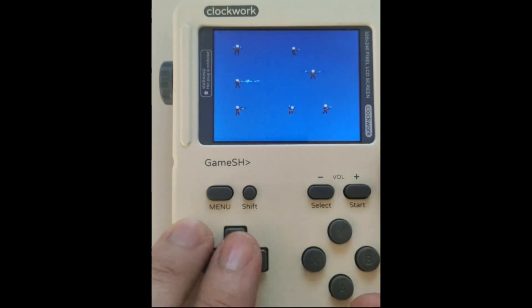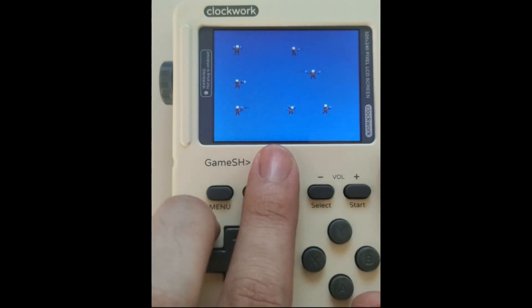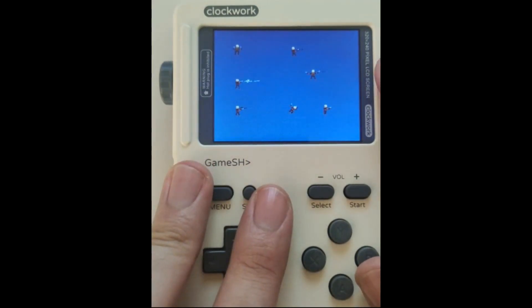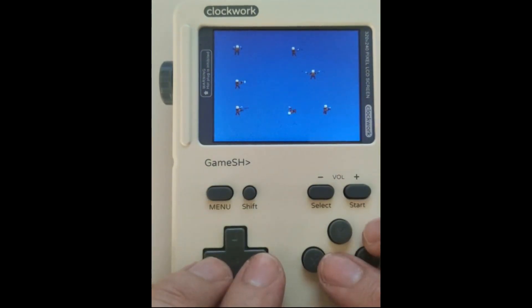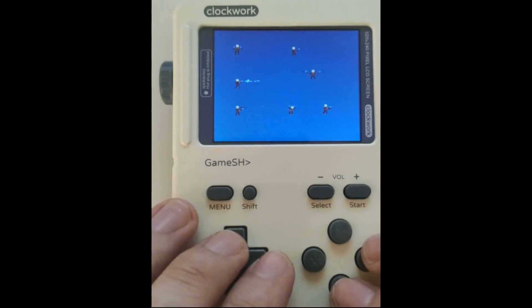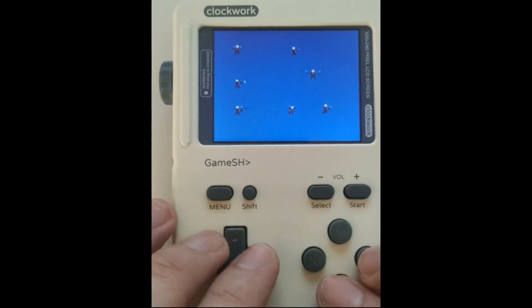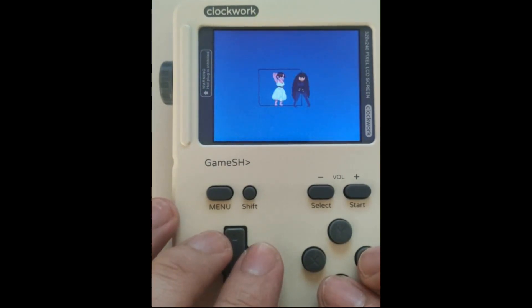The sprites are twice the original size because, as you can see, they're way too small in original size. The screen resolution of the Clockwork GameShell is 320x240. Even after that, I think you still want to double the size of everything on your screen, and then take half of that size, because I feel the original size is way too small.